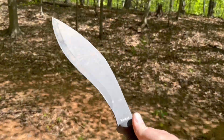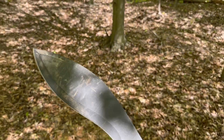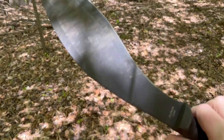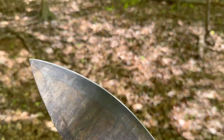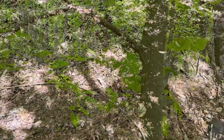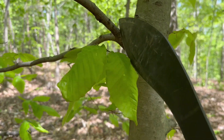Halfway decent size, because this has got a pretty decent heft to it. This is going to get through a lot of stuff. If you're out in the woods and you needed to clear stuff, this is a solid choice for taking down some smaller stuff — even some halfway decent size stuff. We've got a couple here growing out.